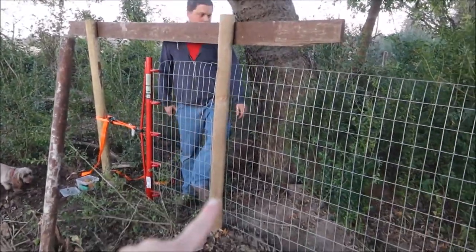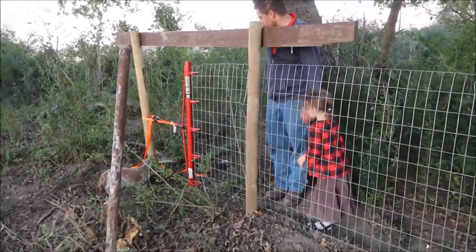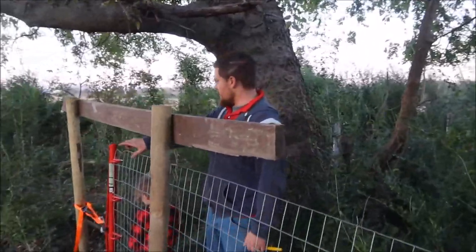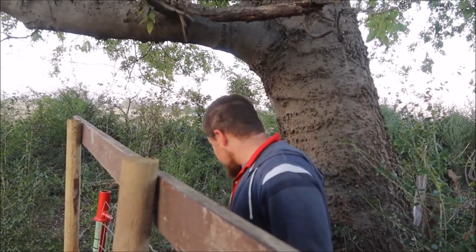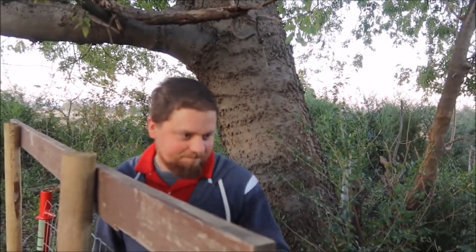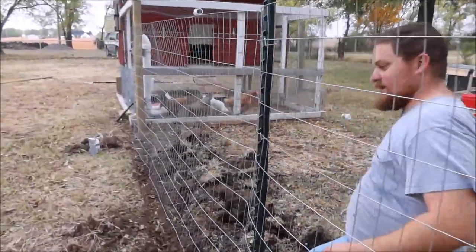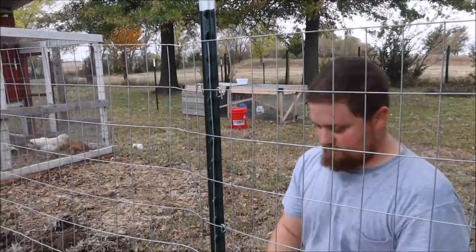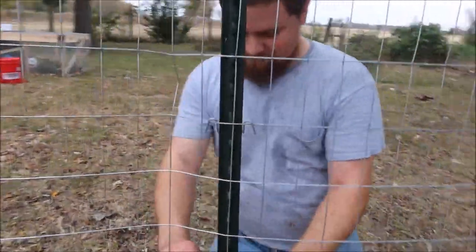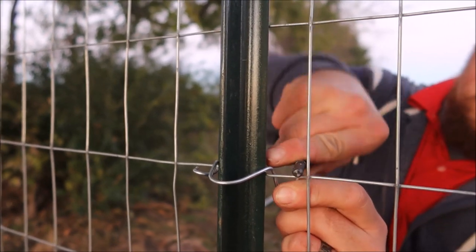This is the actual corner post. This is just a temporary bracing that Kenneth built to pull this along — it will come down in a minute. The right way to do this is technically you'd have another post in between the two, bolted and screwed in, but a random 2x6 will work. I mean, you're not putting 1,500 pounds of pressure on this. Alright, let's get the fence clips in.